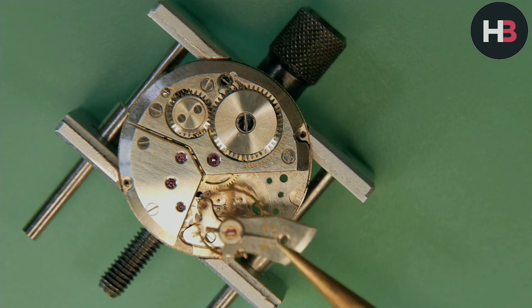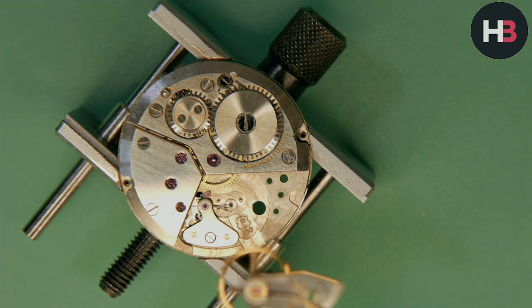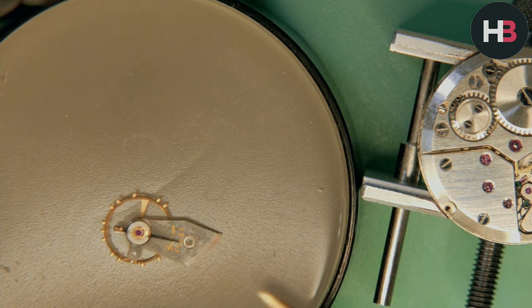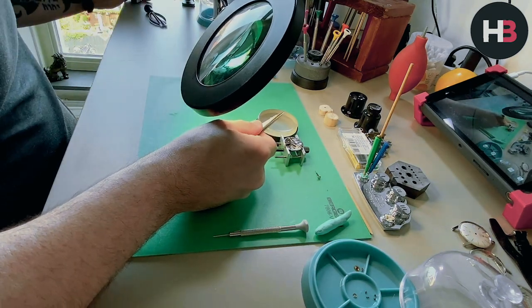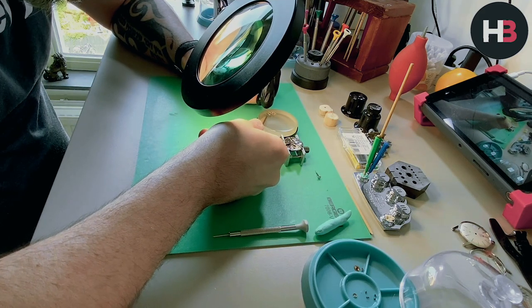Carefully lift the balance out. You want to be careful because you've got the balance staff on there with a pivot on each end, and you don't want to break those. I always lay it on my cushion and flip it over so it takes the weight and stress off of it, then put it aside and keep it safe until I need it in the rebuild.